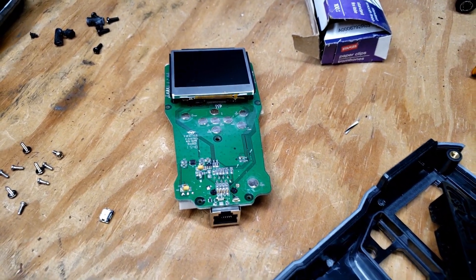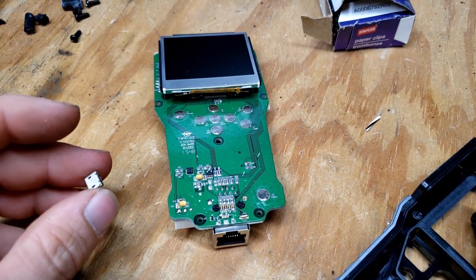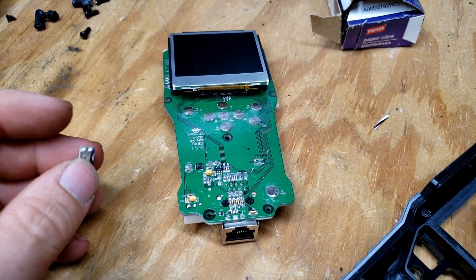Obviously everyone wants to work on their own stuff — it makes sense, and I get it. But you can also very easily damage other things. And when you don't mention that you already tried to repair it on the eBay listing, it kind of sucks.